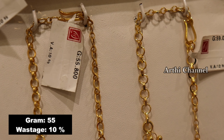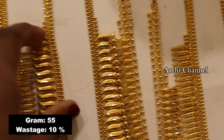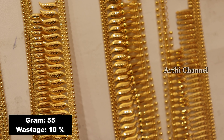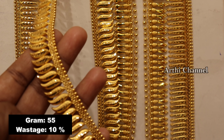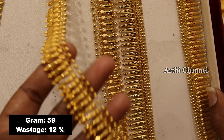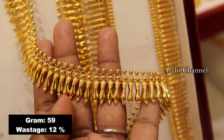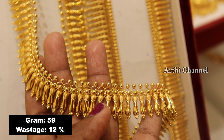Next is the Kerala pattern — this is a traditional RM collection. This weight is 55 grams, with 10% wastage. This is not a leaf piece; this is a short piece — it is a small shape. You can see the same size and the design is very different and very fancy.